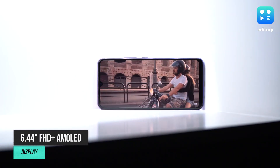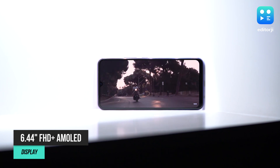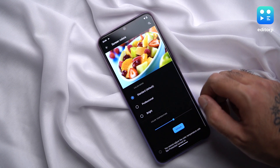Let's start off with the basic essentials on any smartphone: the display, the battery, and the operating system. The V20 sports a 6.44-inch Full HD Plus AMOLED display with a 408 ppi resolution and a 20 by 9 aspect ratio. It's just about bright enough to be comfortable when using in direct sunlight, and the colours are extremely vivid even on the standard setting.